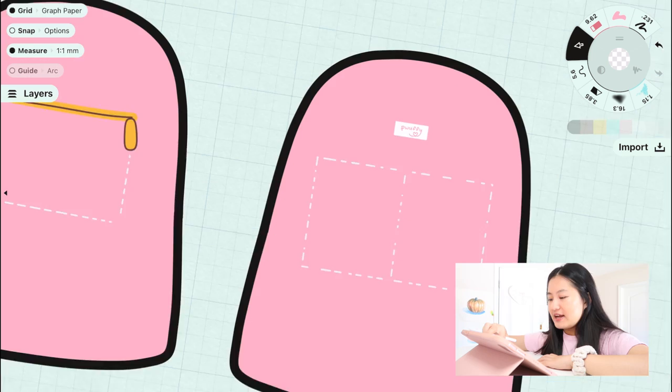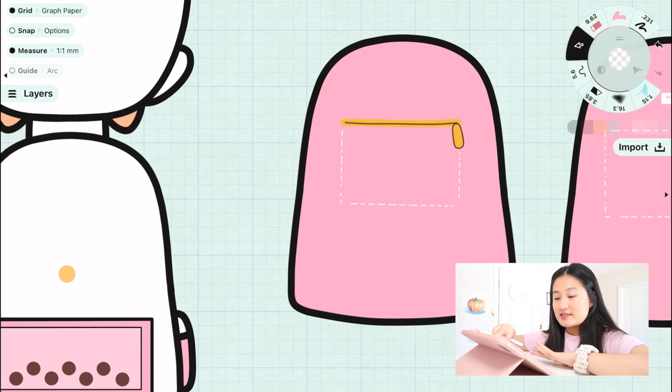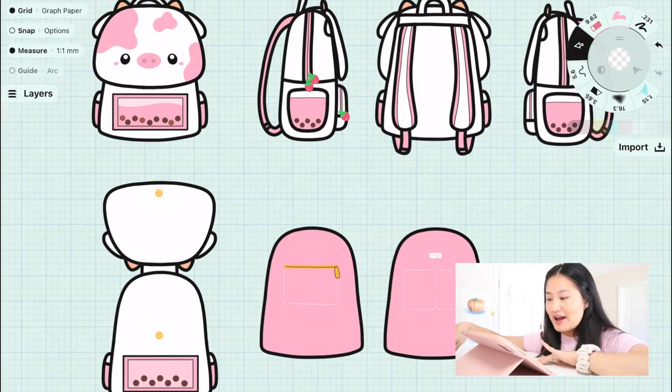You guys can hang keychains off of the zippers on the side, so I don't think that is going to be a problem if you want to hang keychains off your backpack. I do also have my logo on the inside instead of an embossed logo on the outside — it's going to be on the inside. I have a Mac 13-inch laptop and it fits.